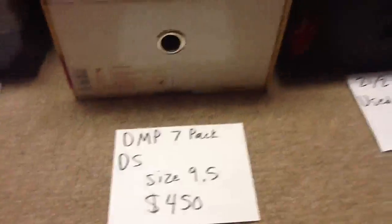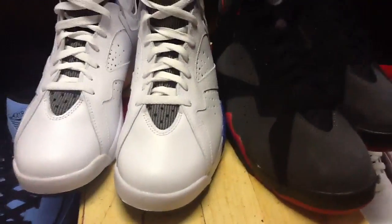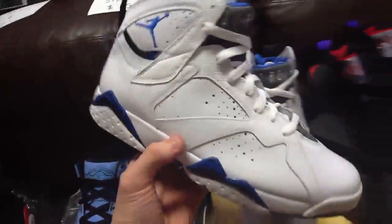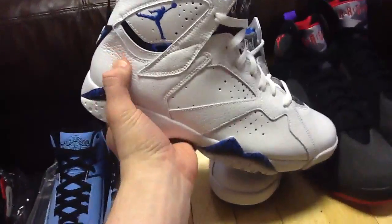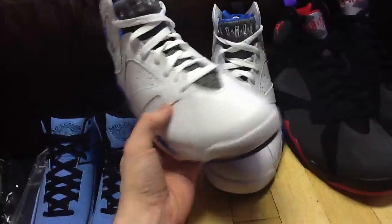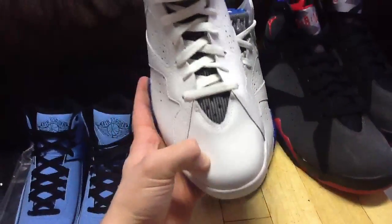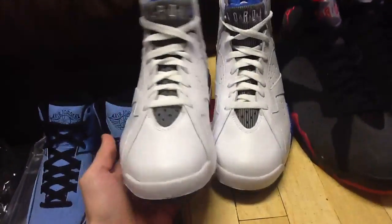Next is the DMP 7 Pack — deadstock, size nine and a half, looking for $450 shipped, but shoot me offers. It comes with the Orlando Sevens which have a really nice leather on the back. I just don't really like the flat regular leather on the toe, so I thought I'd sell them.